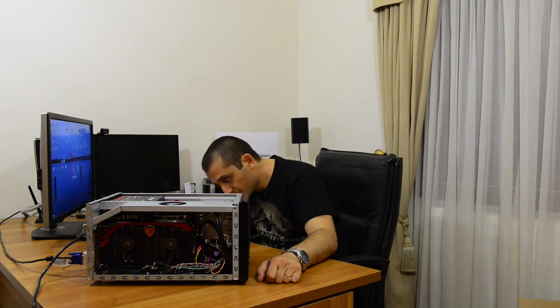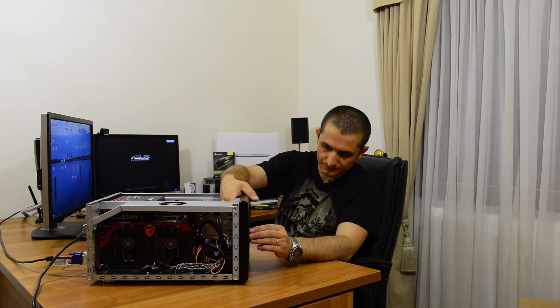So guys, we have finished building up this PC. Let's take a look at the screen to see if it's going to start. We turn on the power supply, press the button, and everything appears to be working. It's starting up — very good. It's even loading into the operating system, which was pre-installed on the SSD previously.